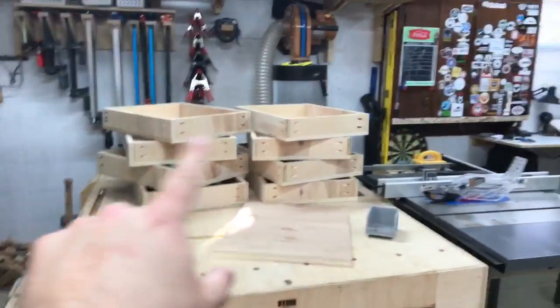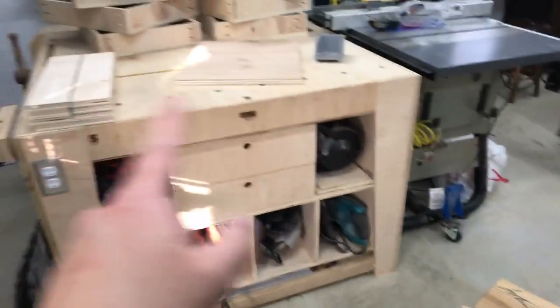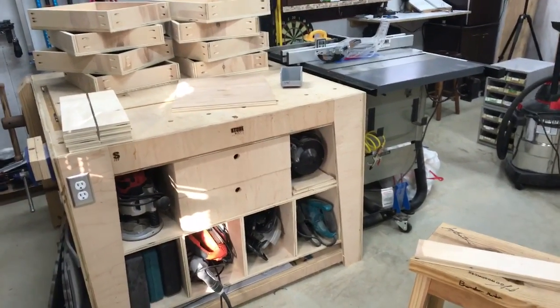Hey, what's up guys. I'm gonna see if I can do this on one take — I've got my bag on my shoulder, I'm literally walking out the door, so I got somewhere to be. But I want to tell you where I've gotten today. So today I got all the drawers made and all the parts cut down for the upper unit that's gonna go right over there.